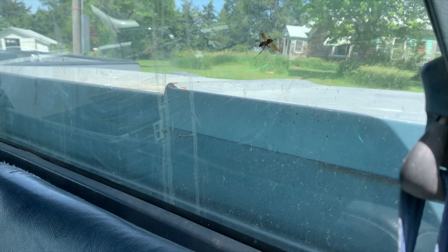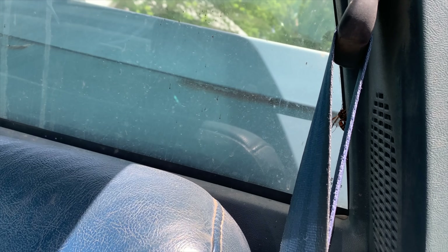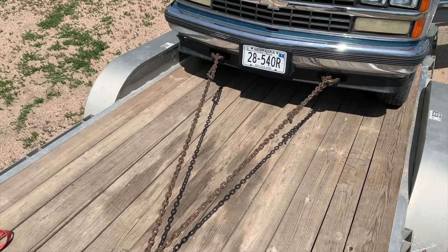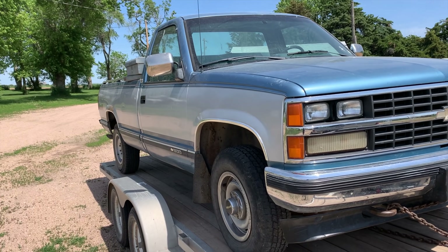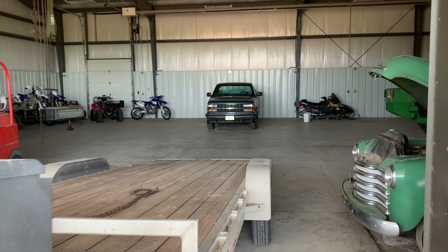We got her off the trailer and backed into the shop. Got her all loaded up, took her back to the farm, and got her off the trailer and backed in the shop.